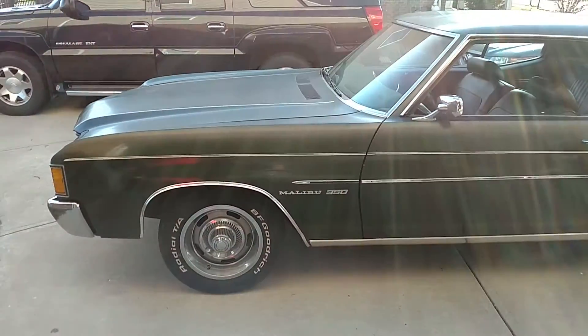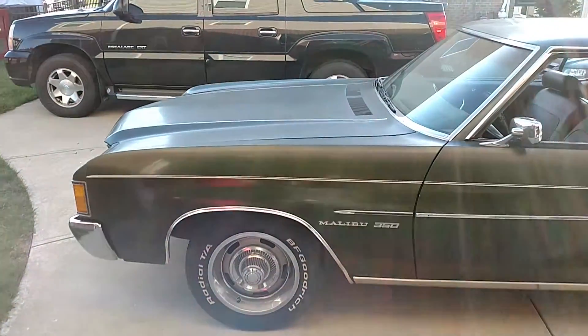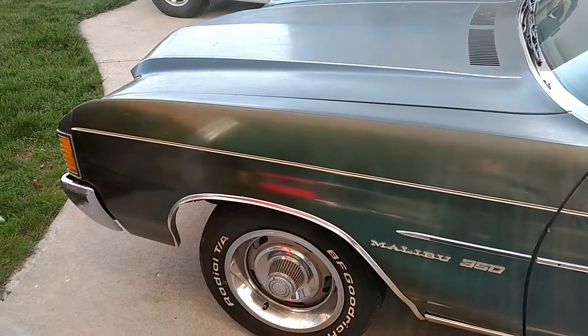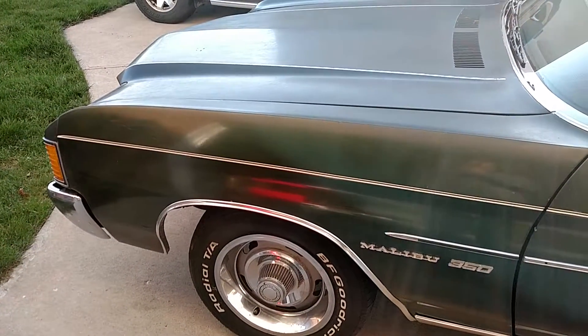Here's a project that just came in today. I already did one walk-around video — this video I'm just going to show you what we're looking at and what we need to fix if we do this car.